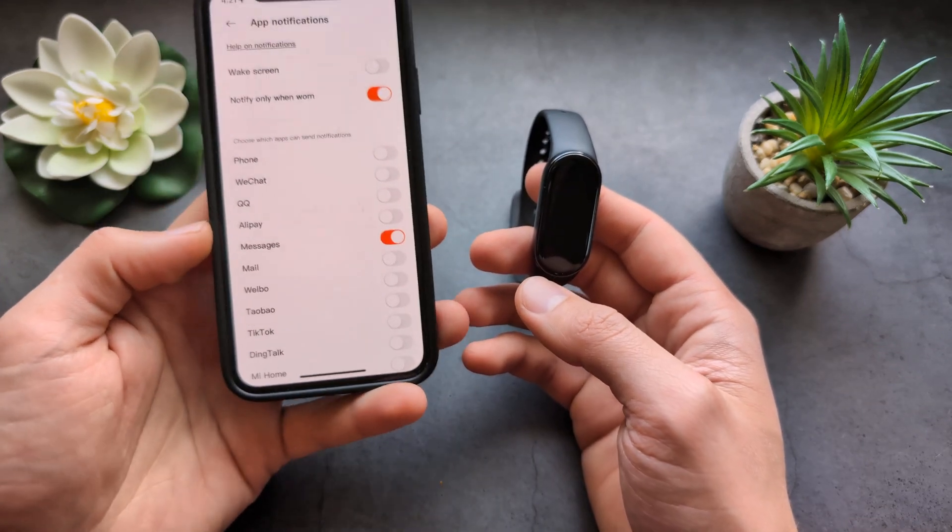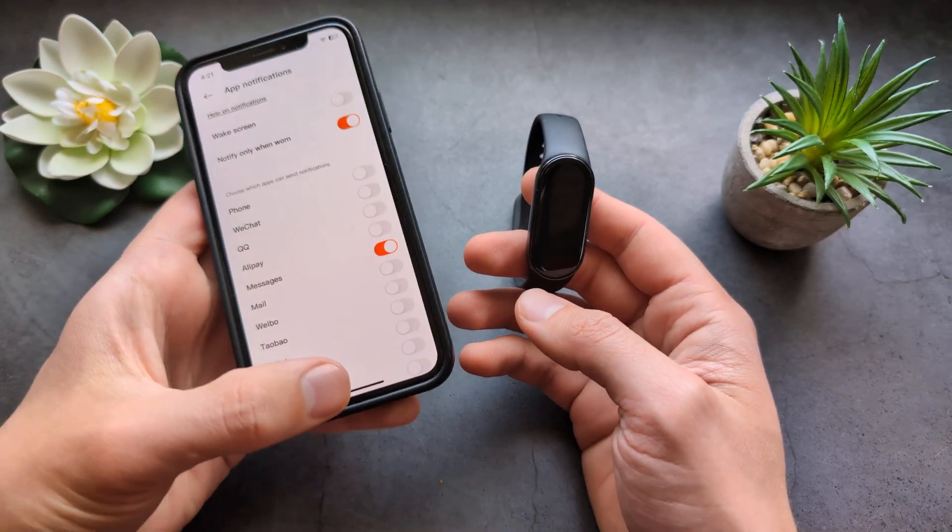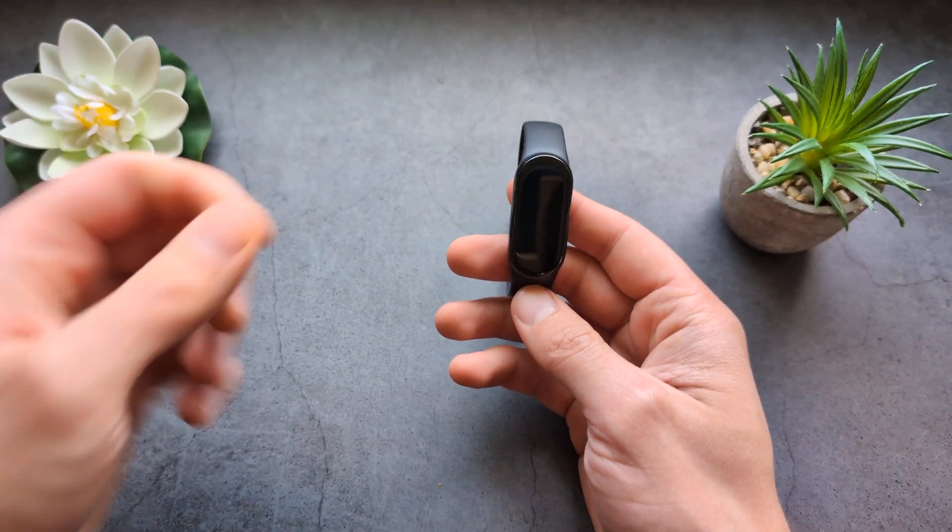Apart from that, there really isn't anything else to do on iPhone, so you should receive them. Anyway, good luck.